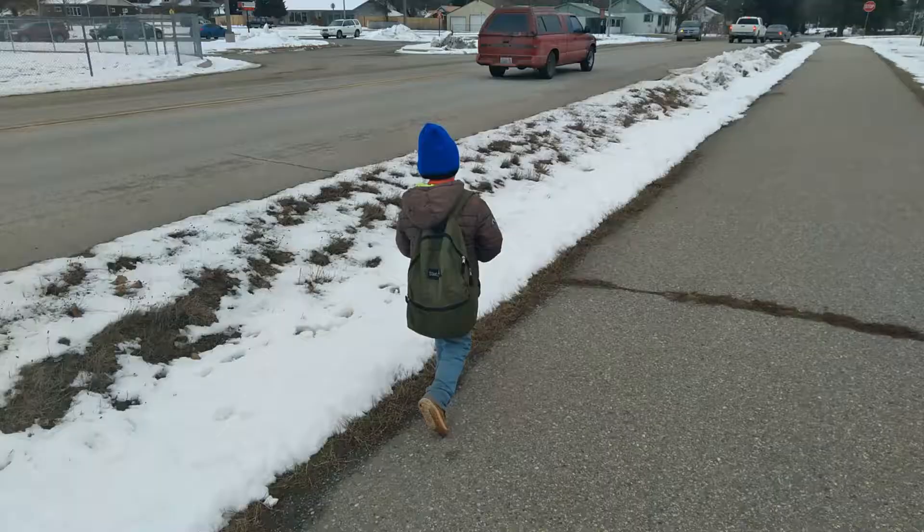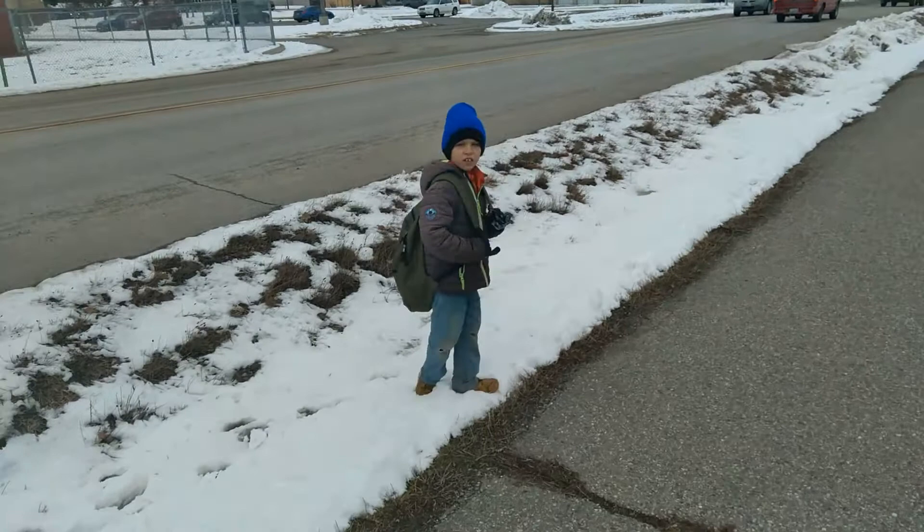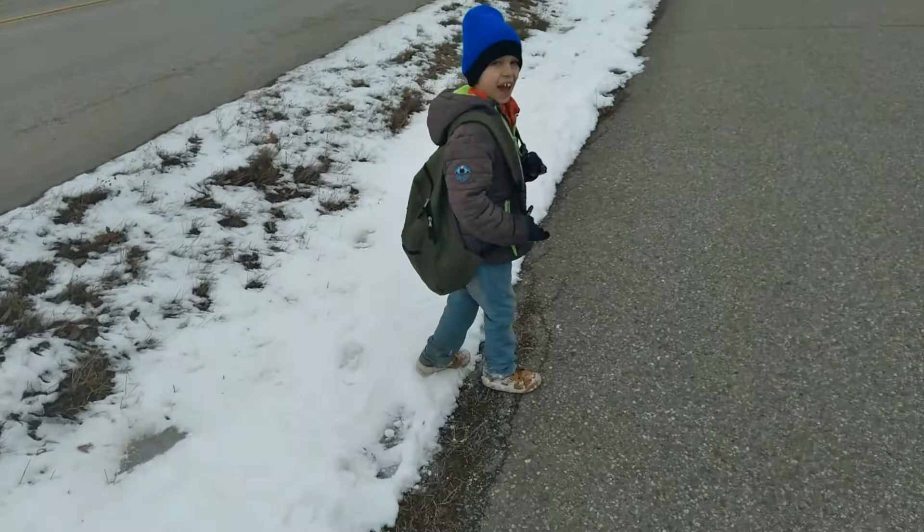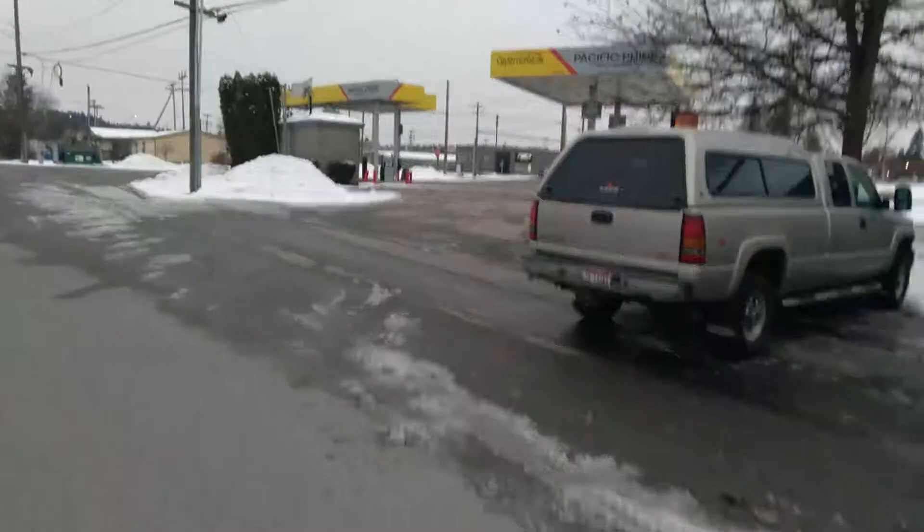It was good in school again — third day in a row. Come on, Joe, let's go. Good in school once again. That's it for me today. I'm done.